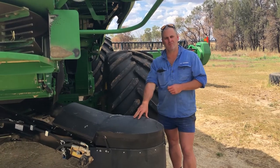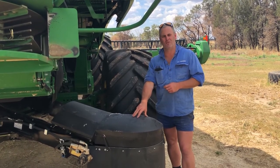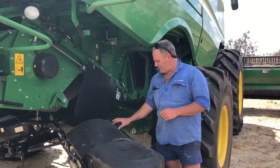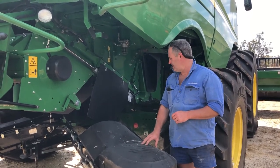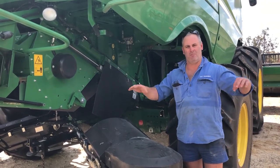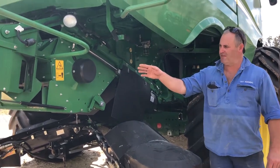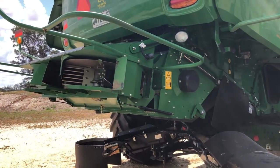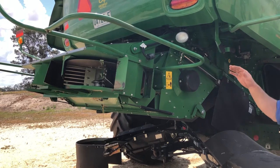We're going to have the compaction on them, traffic on them and concentrated in one spot. The chaff deck was to get chaff on our wheel tracks. We also wanted to spread our residue better in crop, so we went to the advanced power cast and it seems to be doing a great job.